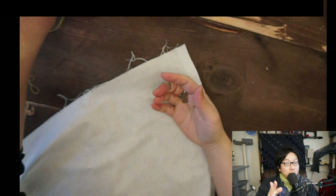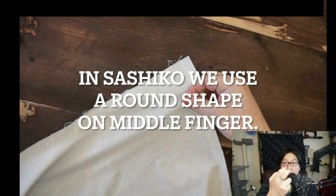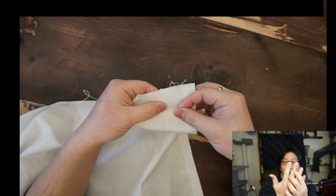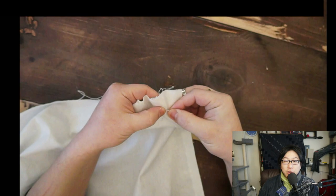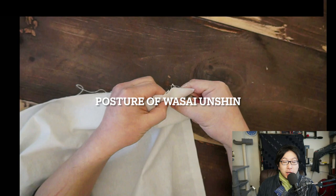The first thing is how to hold the needle. We use this round-shaped thimble with the middle finger. In Wasai's Unshin, we use this kind of middle finger thimble. And a quite shorter needle — probably half the size of the Sashiko needle. It is the same idea of moving the needle, but it has a different form.